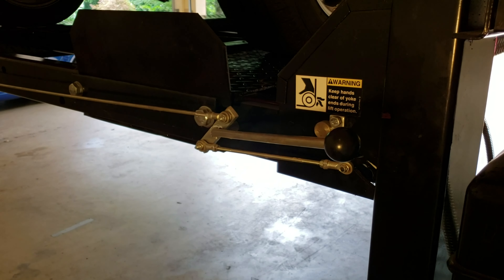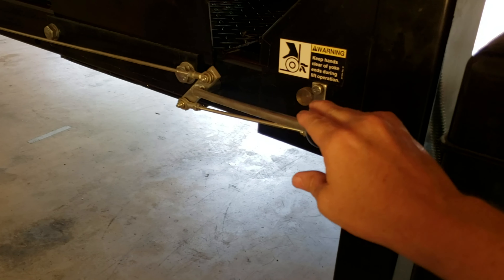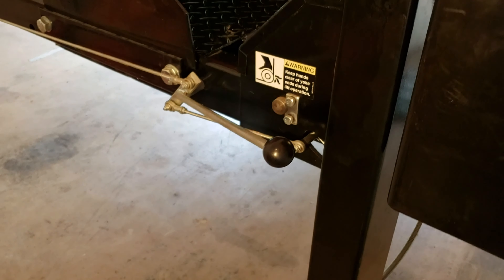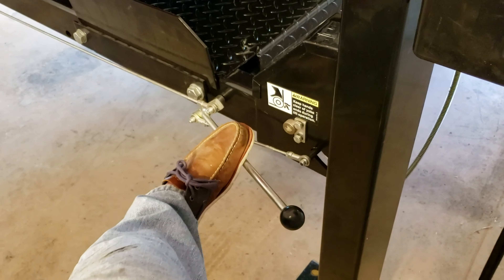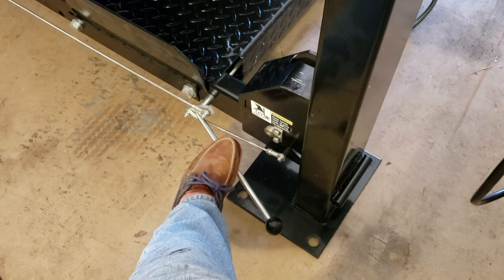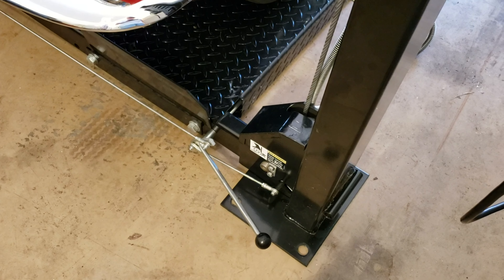I'm holding a camera, so it's a little more challenging. The lift will just go all the way down to the ground. I'm going to hold this down so that it doesn't pop back up. Make sure nothing is under the lift — nothing including your feet — because it will hurt. Now that the lift is actually on the ground, it will be safe to drive the car off the lift.